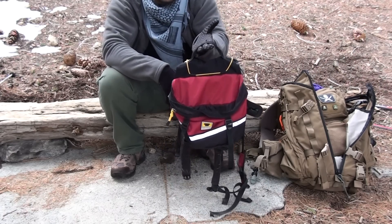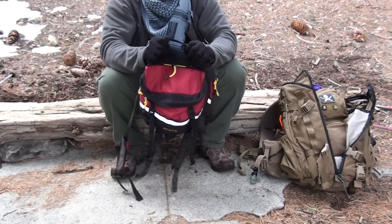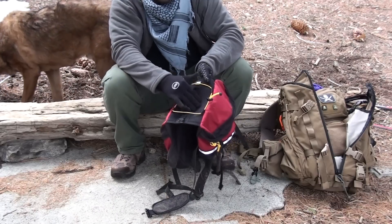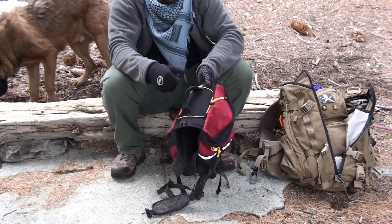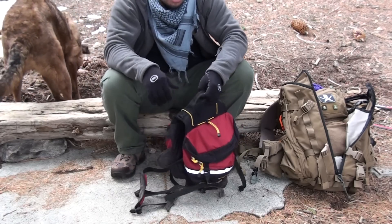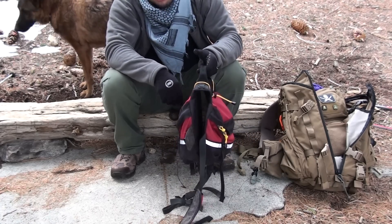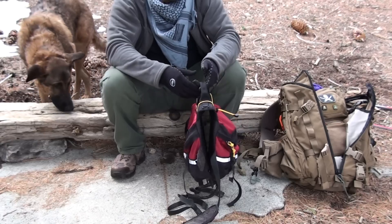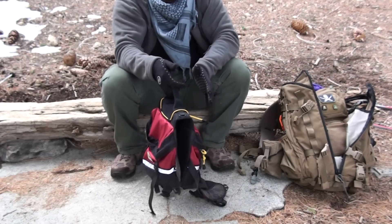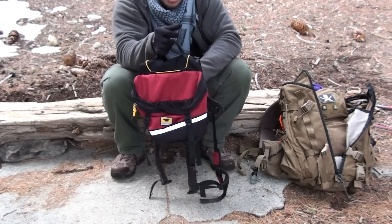I originally got this backpack from alttrek.com. It cost me $30 including shipping, and I think that's a really good price for what it is. It's not a highly designed backpack — it's really simple — but it does its job. It has mesh on top so his body can breathe a little better, though during summer Hunter usually doesn't wear a backpack since it's too hot. Originally this backpack is about $55, which to me is a little too pricey — for a few bucks more you could probably get a better designed backpack. But if you can find it for $30 like I did, I think it's a complete deal.